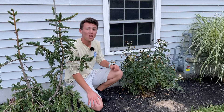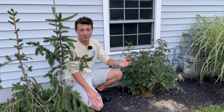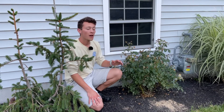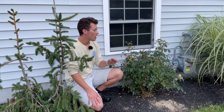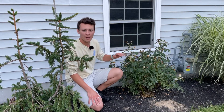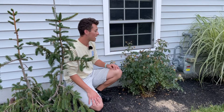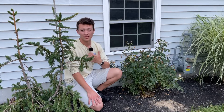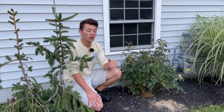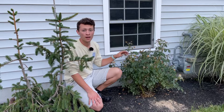Hey guys, hope you're all having a great day. So in this video, you most likely have some sort of issue with your rose and that's why you're watching this. I want to help you get your roses back to a better place. There are three steps I'm going to be taking today and I'm going to walk you through each one so I can get this rose blooming again and looking beautiful.